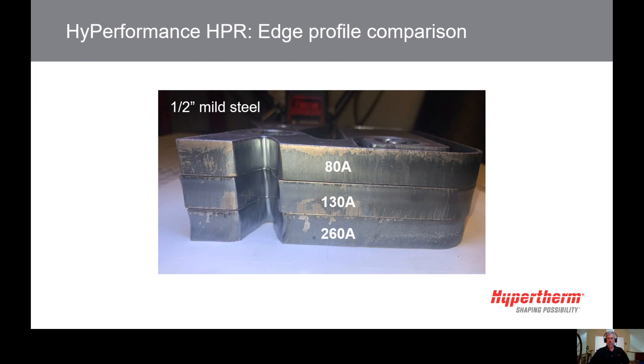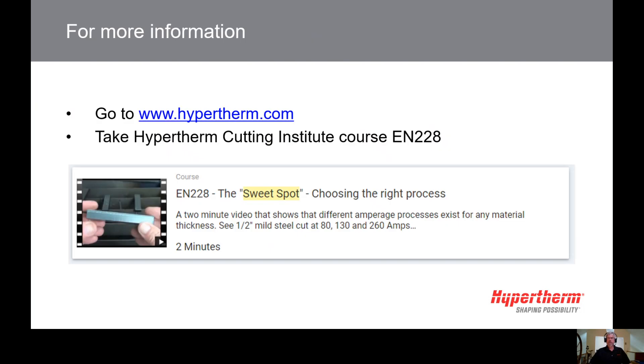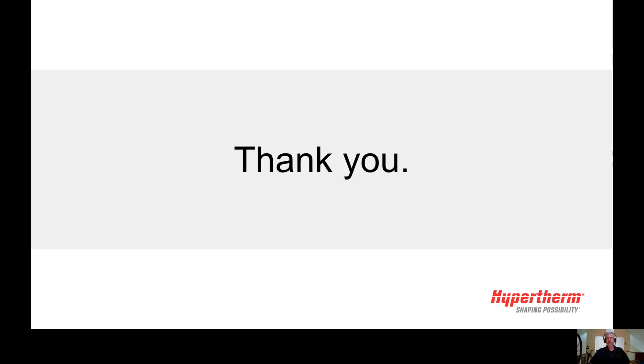Encourage communication between the plasma programmer and the plasma operator regarding specific part requirements. We have a course online at HCI — the Hypertherm Cutting Institute — called 'The Sweet Spot,' if you'd like additional background. Thank you for watching; please check back for more tech tips from Hypertherm.